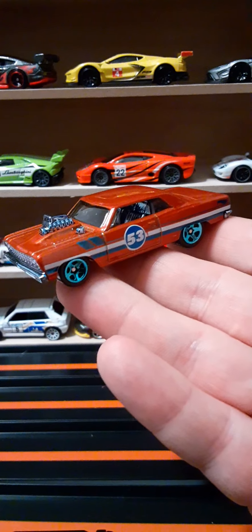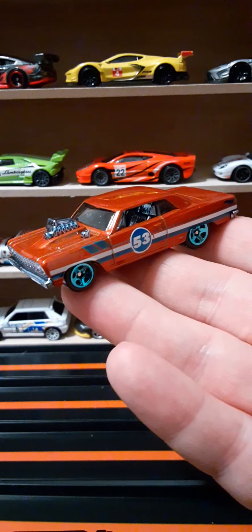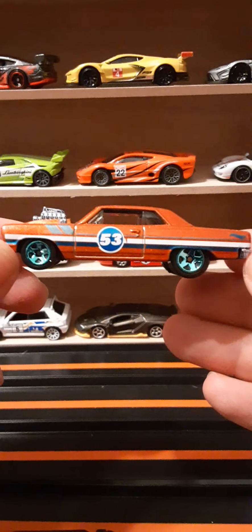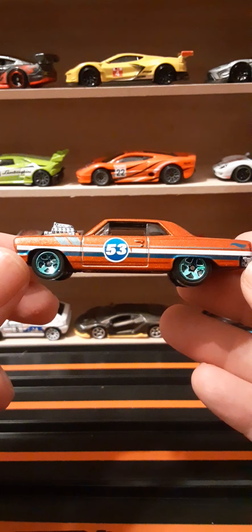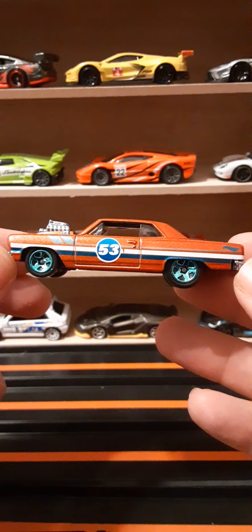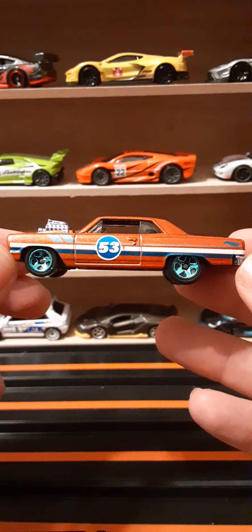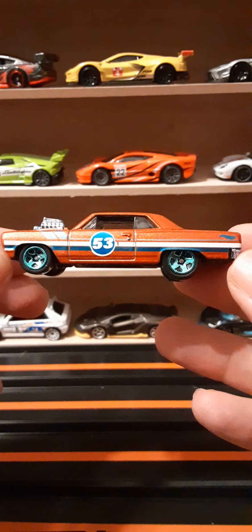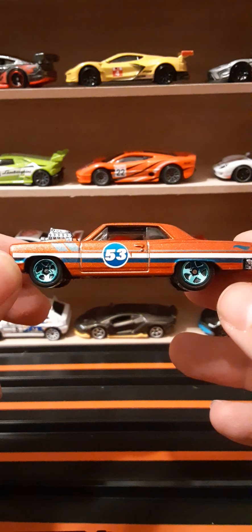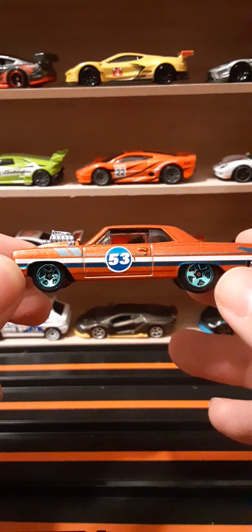It looks fantastic. The casting is done in a very nice metallic orange — that's very cool. On the door we have '53' in a blue circle with a white trim around it. We have two pinstripes going down the entire length of the car, white and blue. We have the Hot Wheels flame at the end. We have blue rims, black tires, and windows all rolled down on the sides.